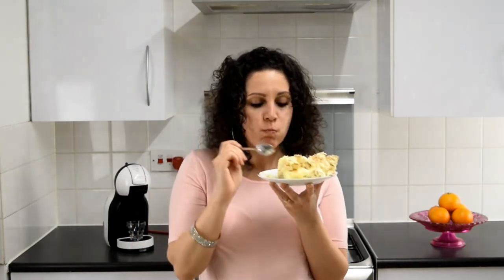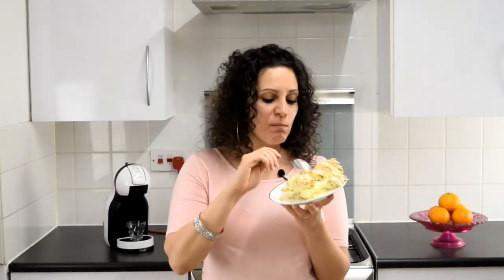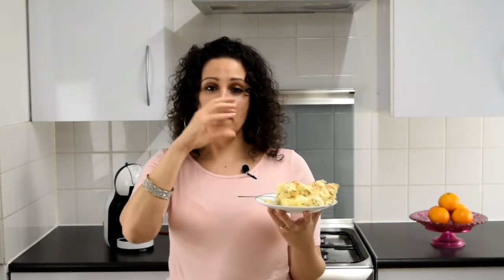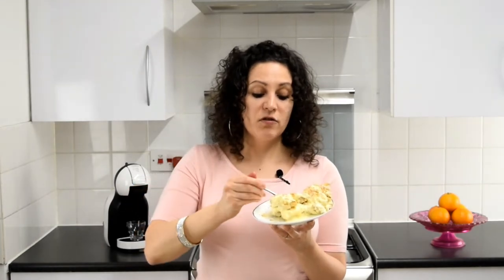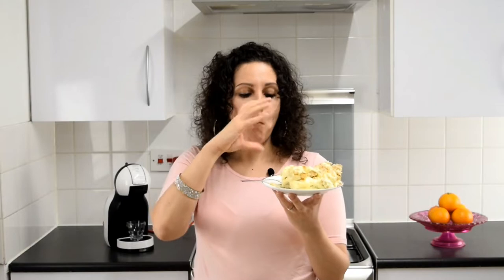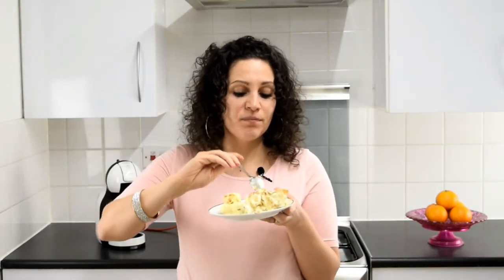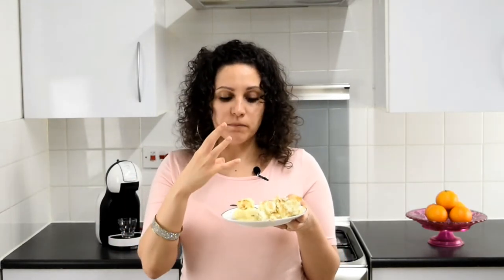Dig in — so good! There's so much texture in this. You get the smoothness from the cream and custard, then crunchiness from the puff pastry — crunchy on the inside but a bit softer on the outside, just like a mille-feuille. You get the sweetness from the crème pâtissière, balanced perfectly by the unsweetened cream, and then the cinnamon on top adds a little bit of spice. It's so tasty with all those flavours and textures.